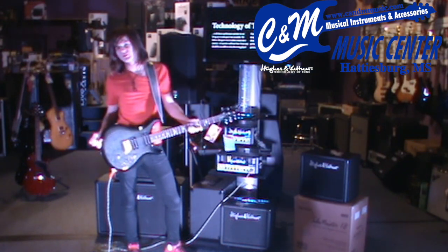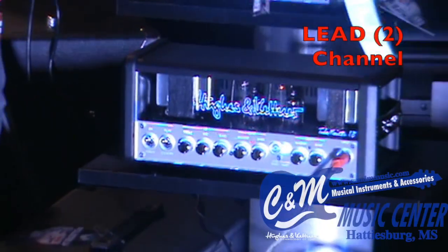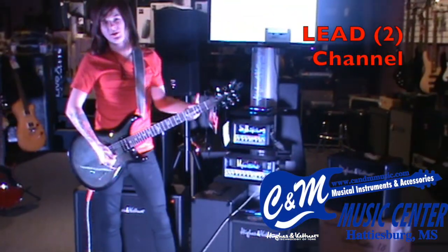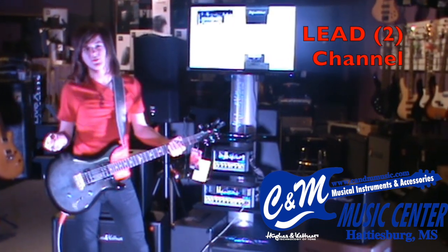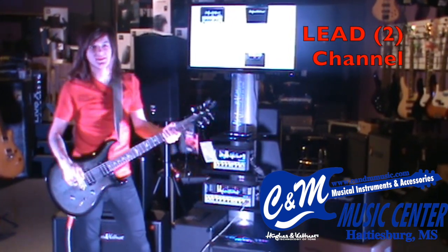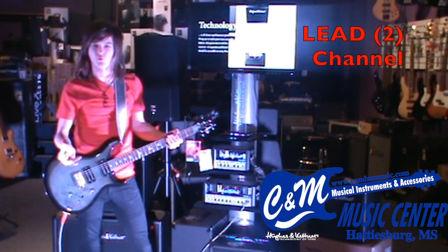Alright, enough of the green channel — let's get into the real rocking stuff. We'll start out with our settings down and then dial in some different tones. Here's the amp as it should sound, almost at a flat kind of setting, to give you a general idea of the actual voice of the amp.